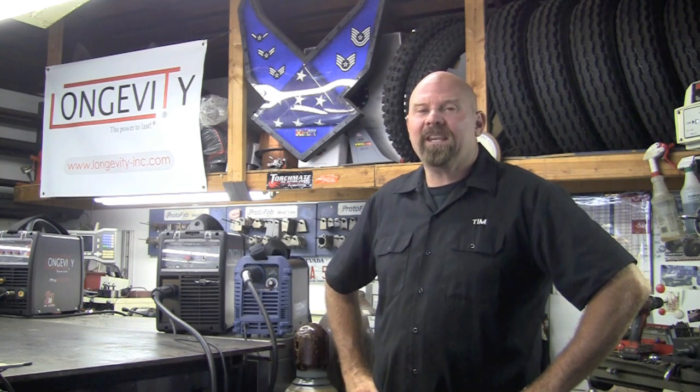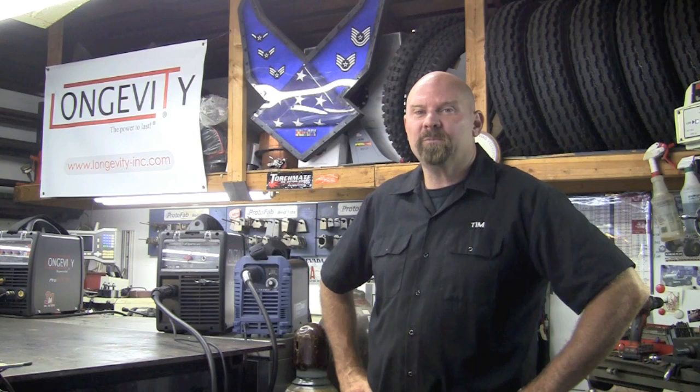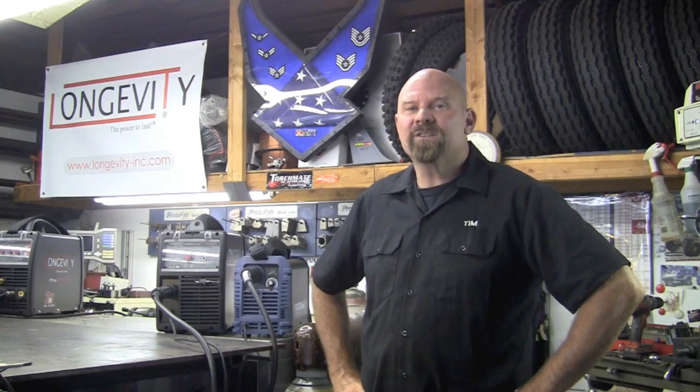For the first part of this test, we're going to plug each unit into a dedicated 15 amp 110 circuit utilizing the pigtails provided with each one of these machines, and we're going to see what the maximum cut is on each one. So let's get to it.